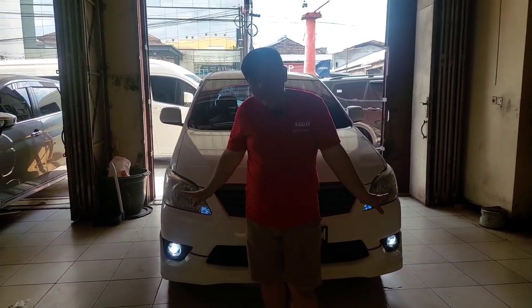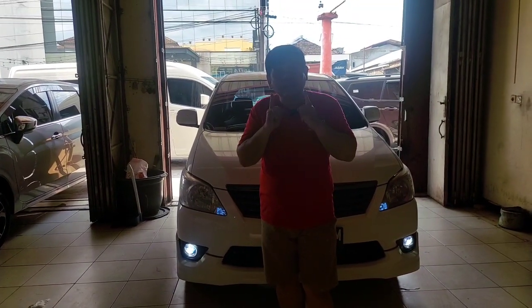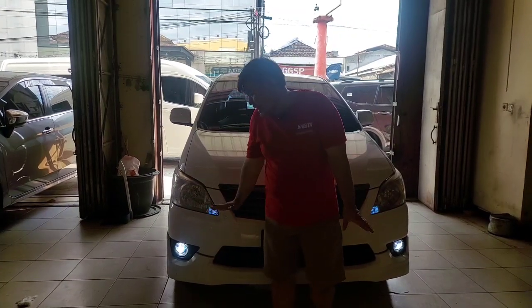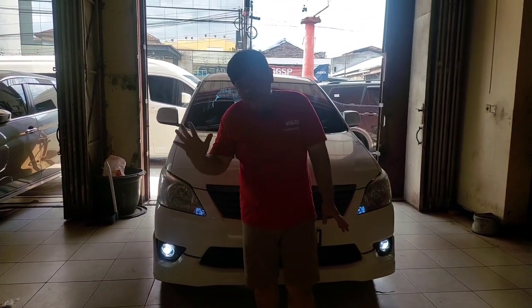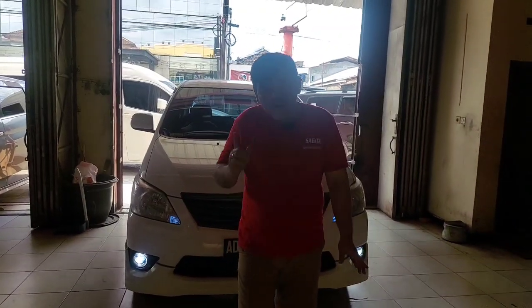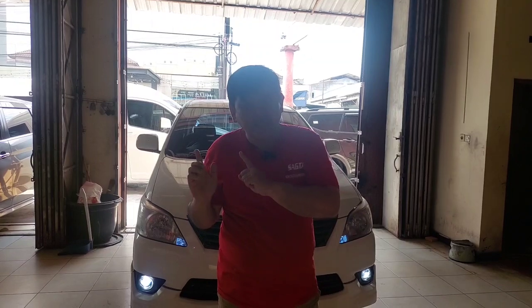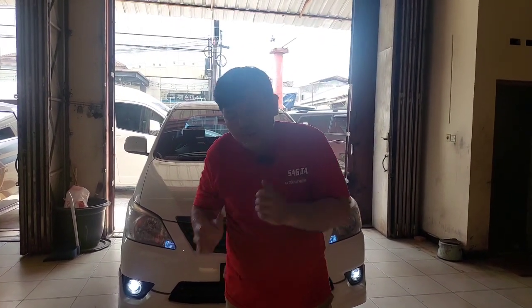Tahun depan produk ini baru ada banyak, dan ini saya baru dapet satu unit, kita langsung saya kasihkan sahabat saya. Boclam yang signature edition yang P735F, boclam best seller. Jika anda ingin inden atau MOPO monggo, kita siap kerjakan, kita siap bikin mobil anda jadi terang, padat, fokus, tebus hujan.